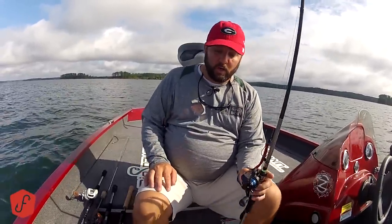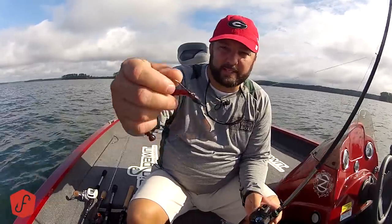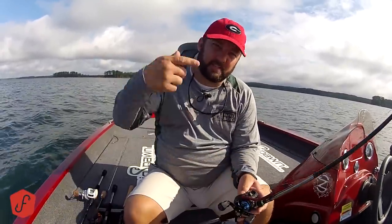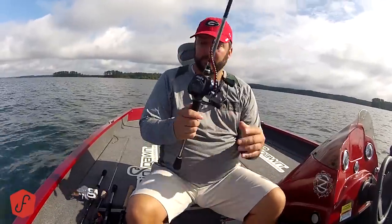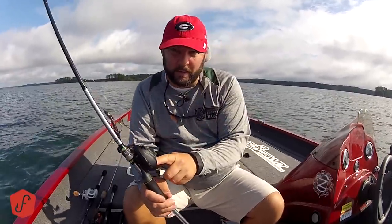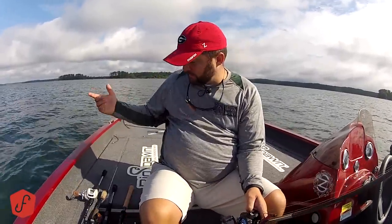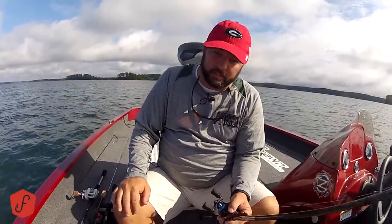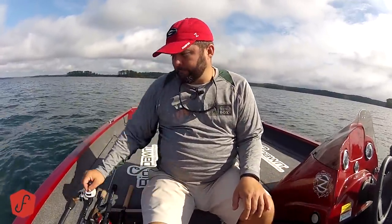This rod is good for flipping and pitching. I have a 3/8 ounce tungsten weight, a grip pin hook, pegged with a BioSpawn Exo-Stick on here. That's what I use when I'm covering the bank with laydowns and grass. If the grass is too thick, I go up in the size of the weight. Other things you throw on it: hollow body frogs — again, you're fishing heavy cover. Swimbaits, but I would change the line to 20 pound fluorocarbon, because when you're throwing heavy swimbaits like the Mike Buca Bull Shad, a backlash on 65 pound braid will break that swimbait off. I've got a $125 swimbait at the bottom of Guntersville because of that. Fluorocarbon has a little bit of stretch, so it's more forgiving when you get a backlash.